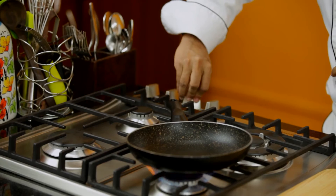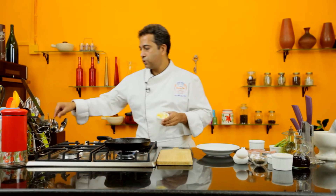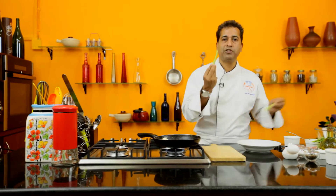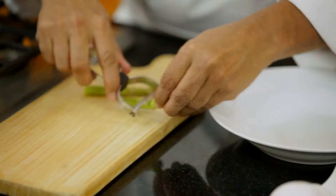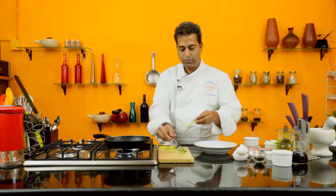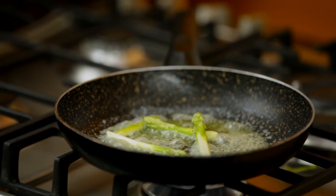Heat the pan and add a hint of butter to it. I'm going to take some asparagus — I just love asparagus with my food. You need to peel them slightly. The wonderful thing about asparagus is it's a soft, flavorful vegetable, so you do not have to cook it too long — just about a minute and it's done.